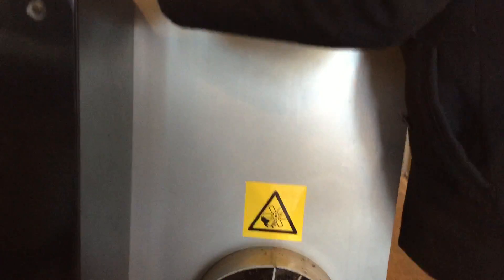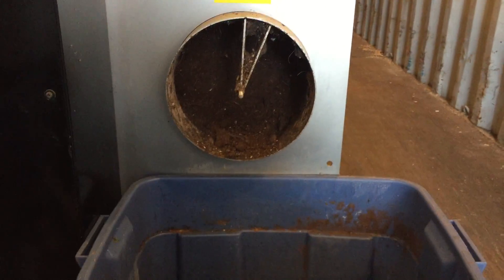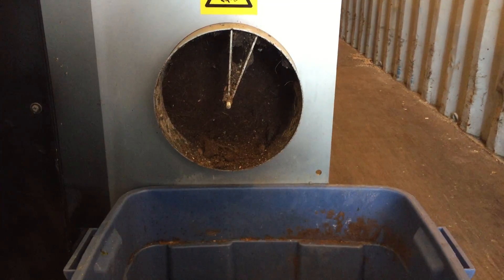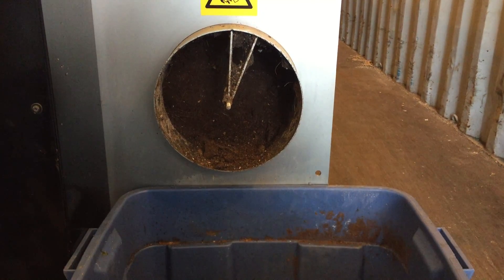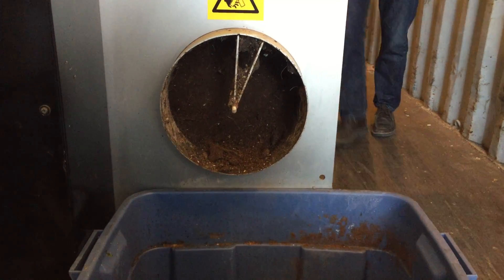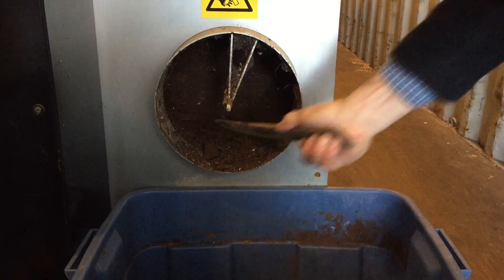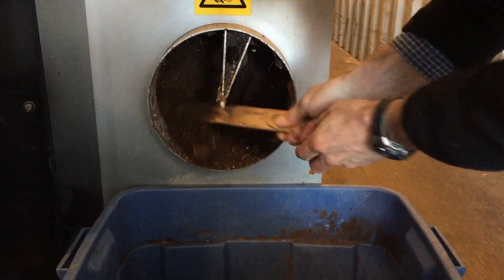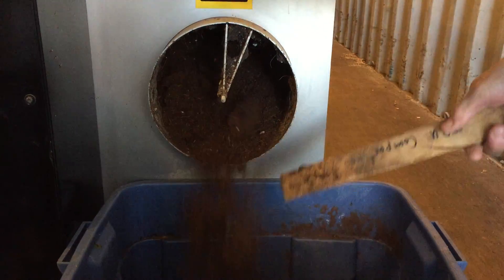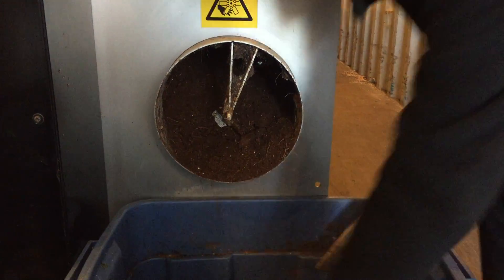So I just have to hit a switch here. It might take a second. But basically, as you can see — here it comes. Here we have our black gold.